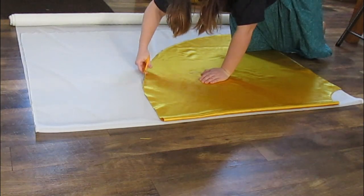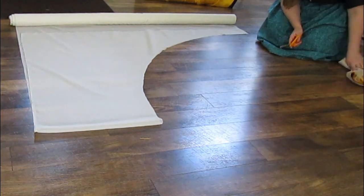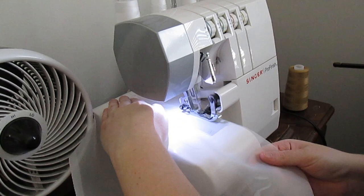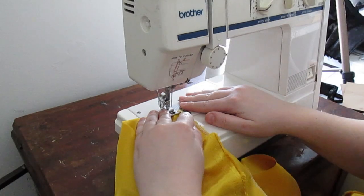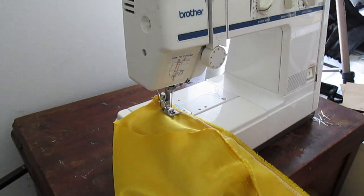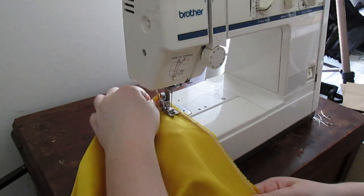I wanted the underskirt to match the stomacher, so I also cut out a layer of white organza. After everything had been cut out, it was time to run it all through the serger so all the edges are nice and finished and don't unravel. Once all the serging was done, it was time to sew the skirt together, and it looked pretty good — still not perfect or finished, but it looked pretty good.